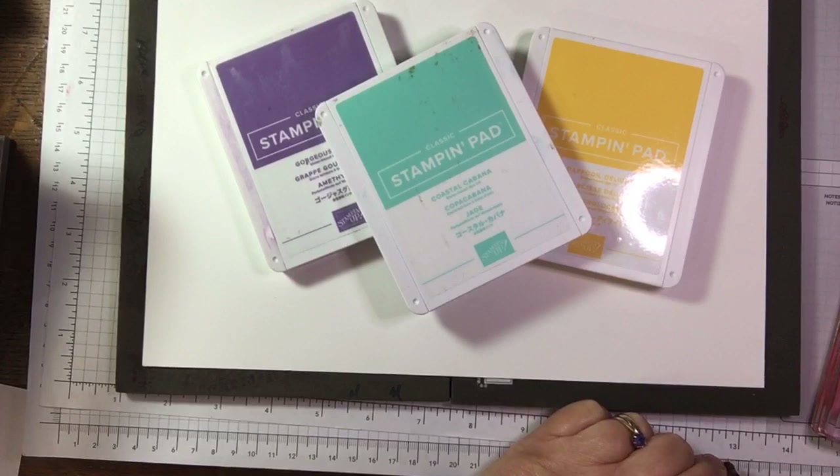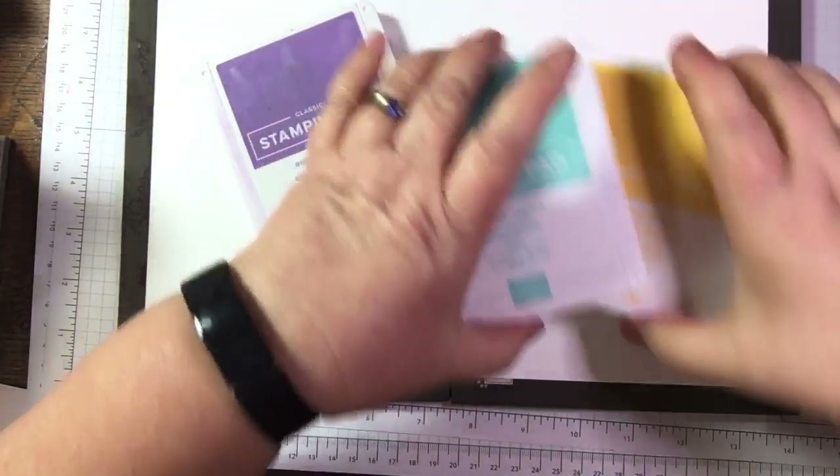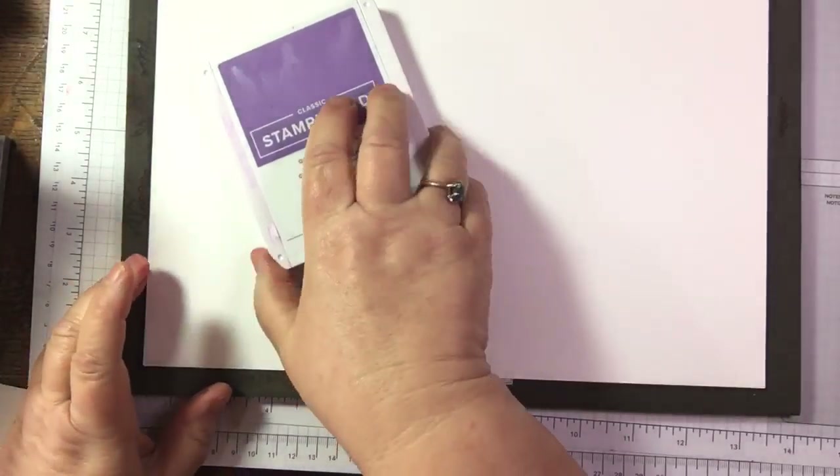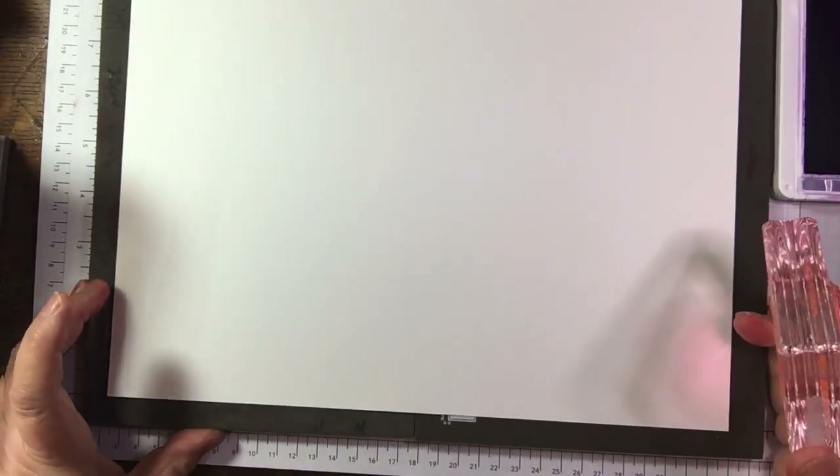I'll stick with these three. So yeah - chicken and sweet corn pie and sticky toffee pudding on offer at mine tonight! I'm going to use the Gorgeous Grape as my main colour. I'll just make sure they're clean because I don't really want Real Red and purple together - it can be a bit muddy. Let's make sure they're nice and clean.